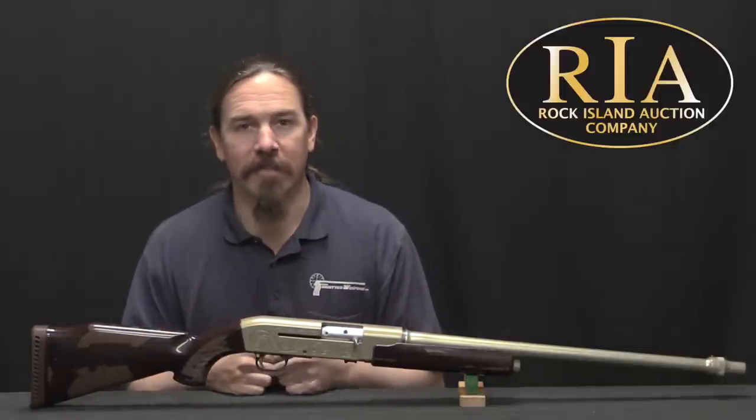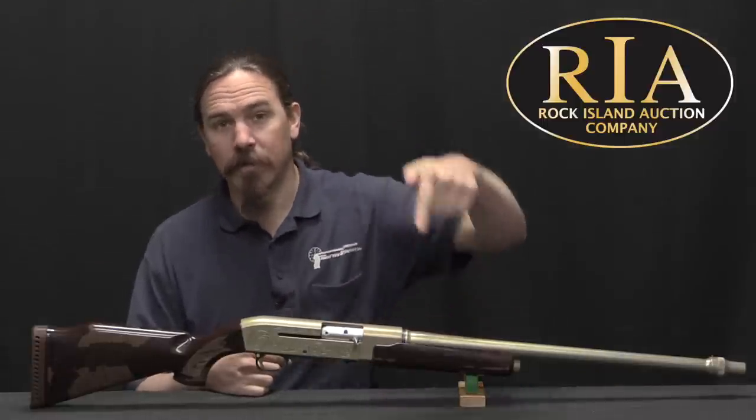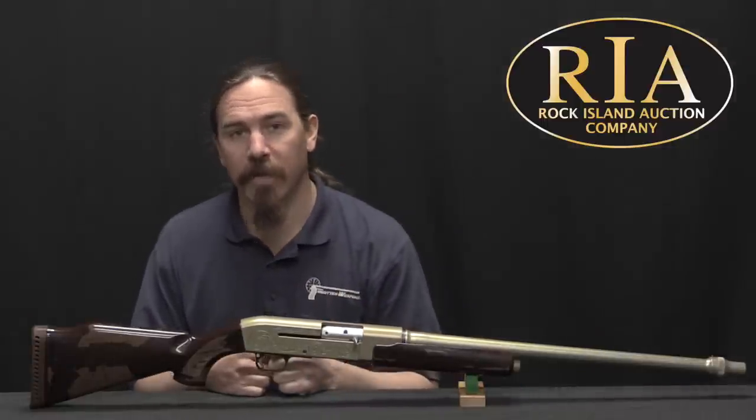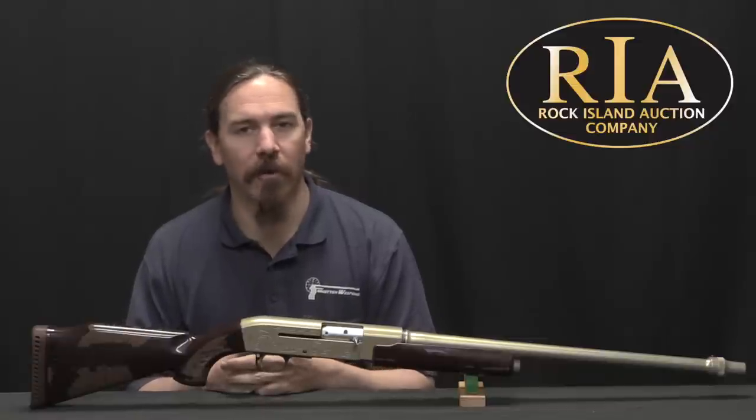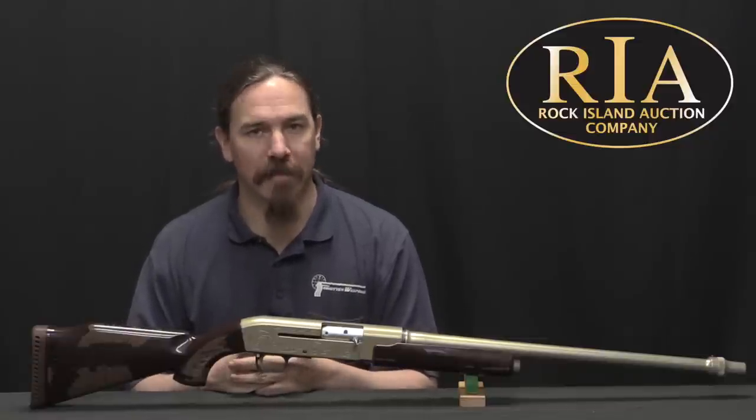But that leaves them pretty cool and interesting for us to see and check out and collect today. If you're interested in this particular one, take a look at the description text below the video. You'll find a link there to Rock Island's catalogue page, where you can see their price estimate, pictures, description, etc. And if you're interested, you can participate in the auction right there through their website. Thanks for watching.